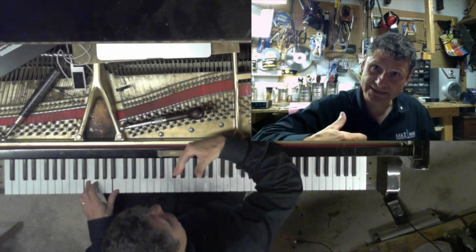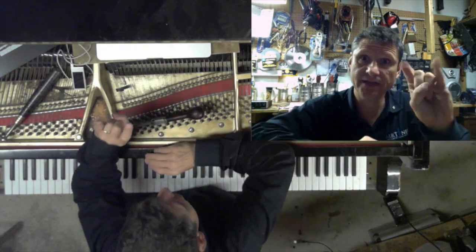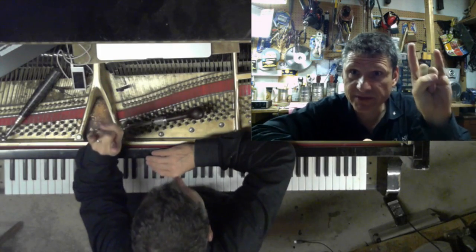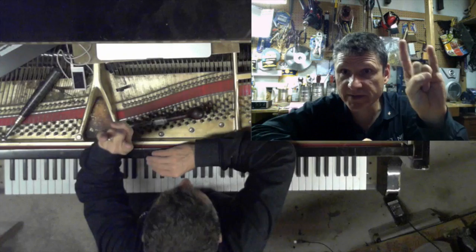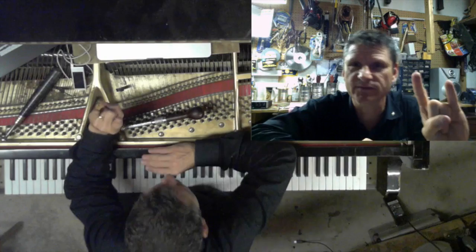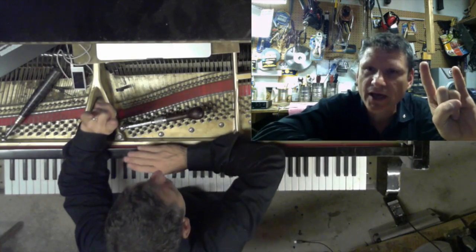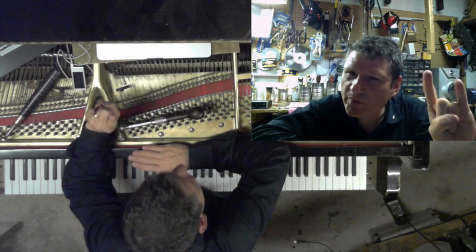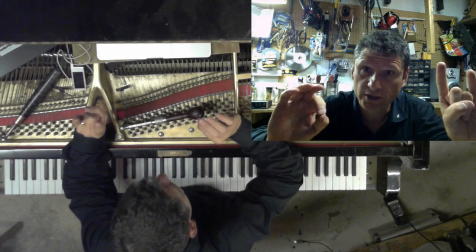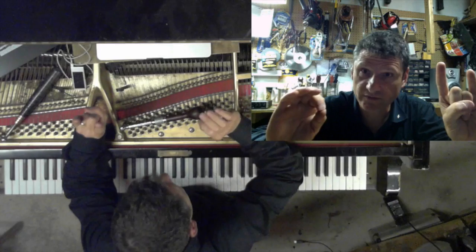In my classes, I demonstrate by putting my hands up like this. When my hands are level, this represents a pure interval. Now, if I was to raise the top note — it's not pure anymore, and there's going to be beating, because by definition pure means no beating.